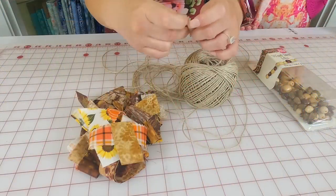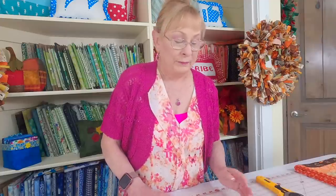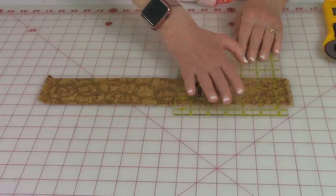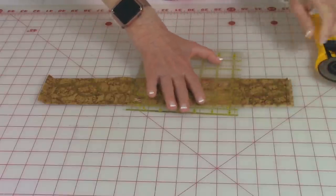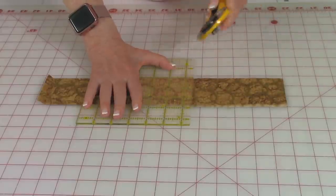Our garland will be about three yards long and you'll roughly need about half a yard's worth of fabric — you might wind up with some left over. Tie a knot at the end of your hemp twine so the beads don't slip off. To cut the fabric, if you're not using jelly roll strips, cut strips about one and a quarter inch wide. For jelly roll strips, stack them and cut straight across every five and a half inches.